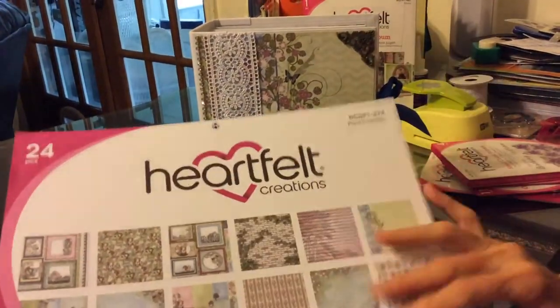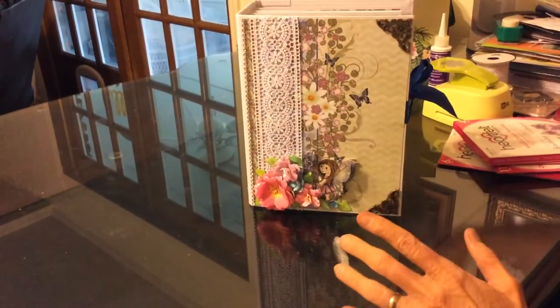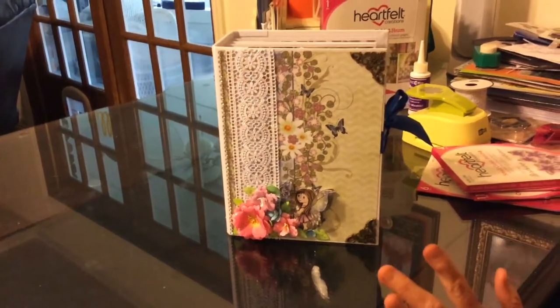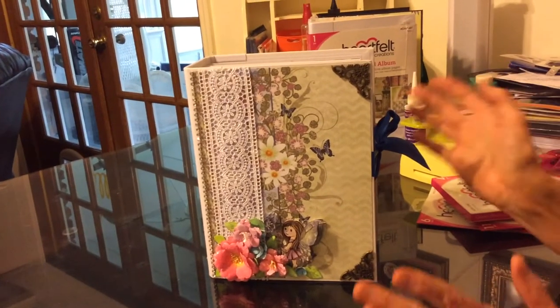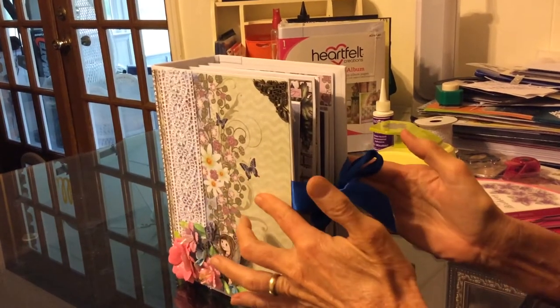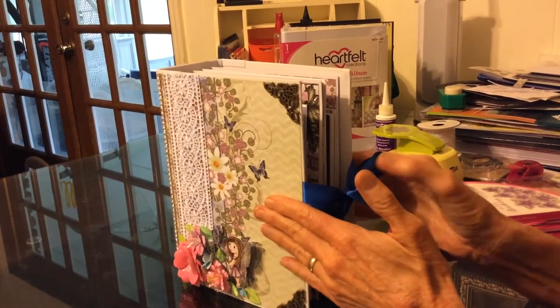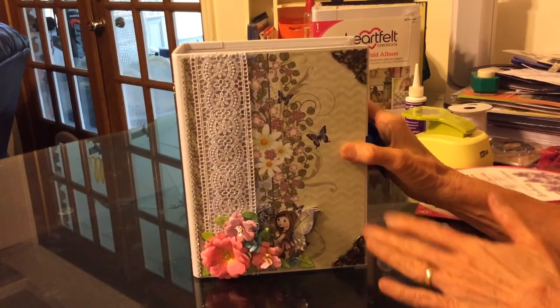So this is the paper from Heartfelt Creations that we used, and then this is the base — the Flip Fold album. It comes already made with your pages, and you just get to glue and go to town on it without having to spend two days putting your album together. All of my albums I start out with by gluing on some ribbon on the sides before I even start, and then the next day I choose what I'm going to use as my base.